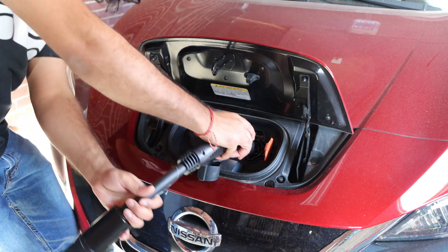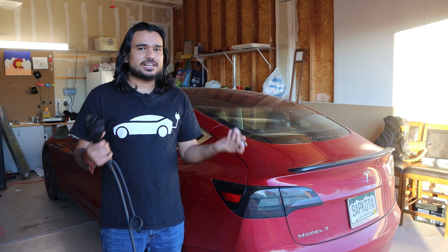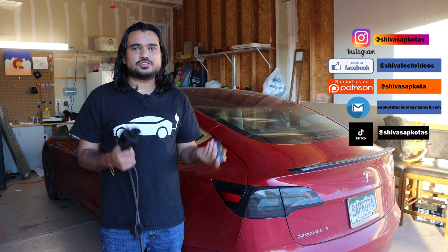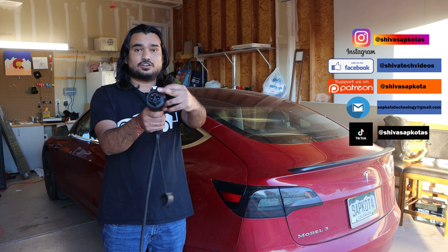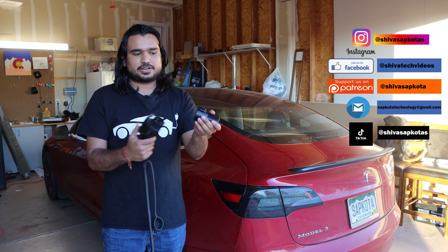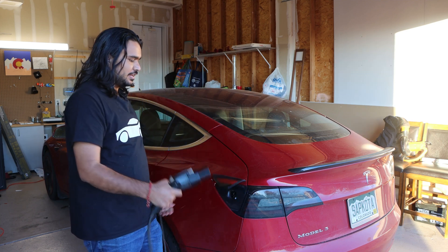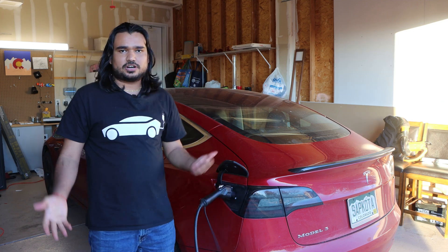This device allows you to use a Tesla charger to charge other electric vehicles. As you're all aware, you can go to any Level 2 public chargers, use the J1772 adapter that came with your kit, plug it into the charger, plug that into your Tesla, and start charging.